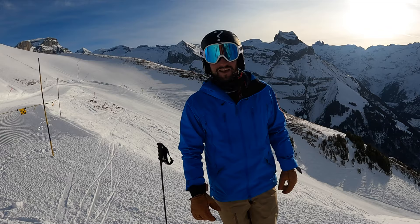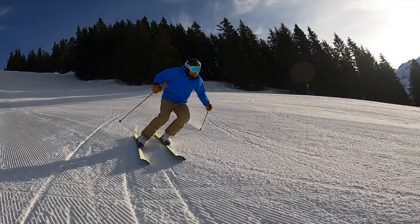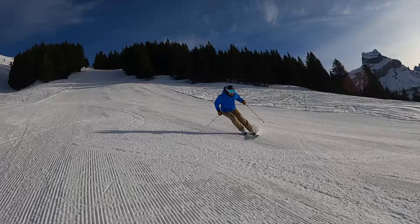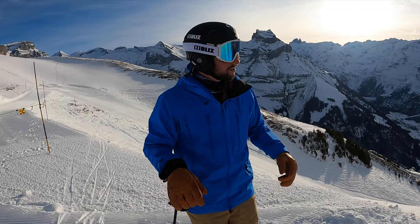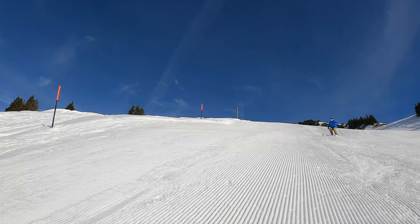Tip number one: like my friend Niccolo says, move like dolphins — really smooth. Try to do this. And my last tip for today: just have fun and enjoy the scenery.